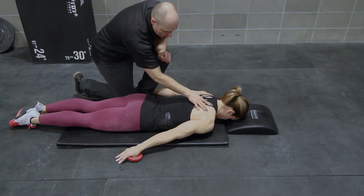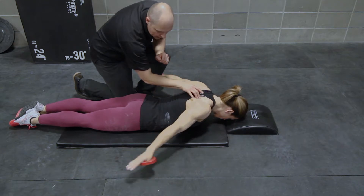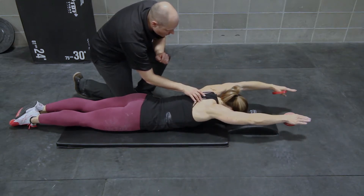Let it down. One more time — bringing this back. Now bring it up. And come on down.